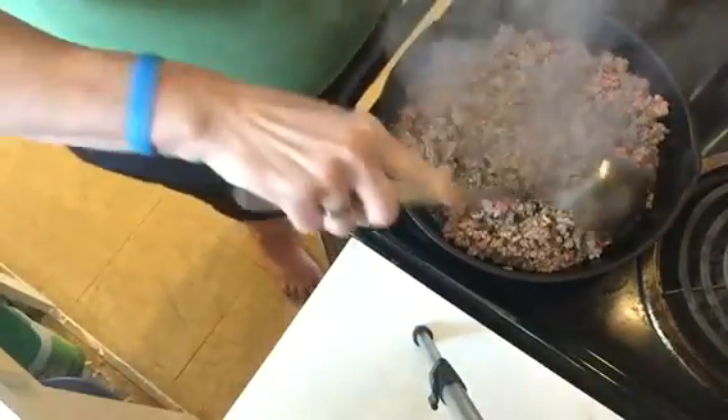Hey y'all, today we're gonna make a quesadilla casserole and I thought I would share how I do it. This is a recipe that my niece shared with me, and most of the ingredients are like she said, but there are a couple things I didn't have, so I'm substituting. I'll tell you what she said to use throughout the recipe.